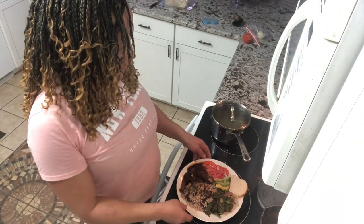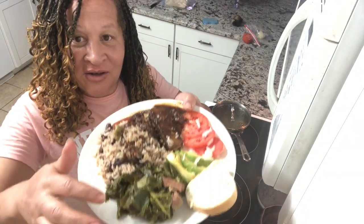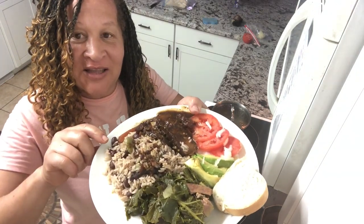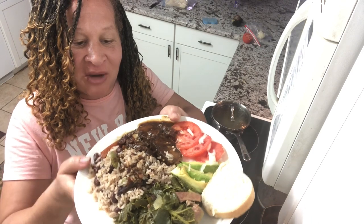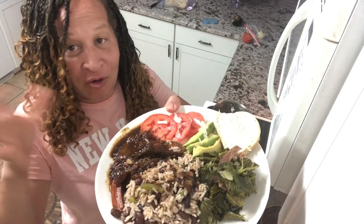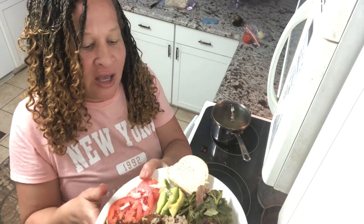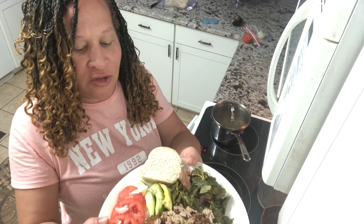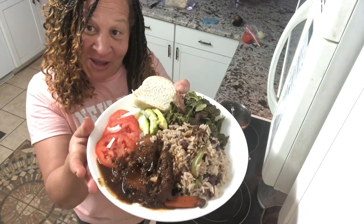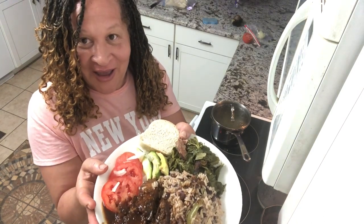And there you have it — there's my mustard greens. That's the rice and peas you can find on my channel, the Asian-inspired pot roast you can find on my channel, and that's just tomatoes and avocado with a little bit of onion, and some hard-boiled bread. Anyway, I'm getting ready to eat dinner. I hope you all have a wonderful night, and remember to take care of yourself and take care of each other. Bye!